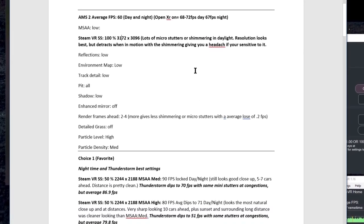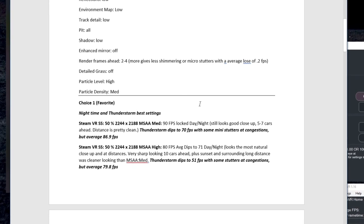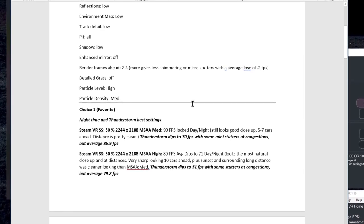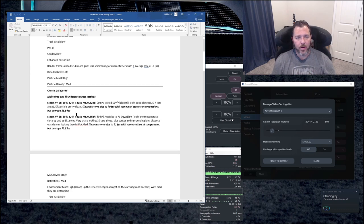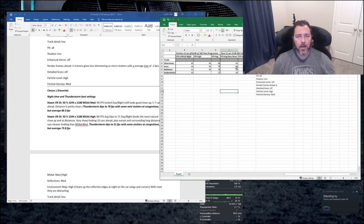My favorite choice is 50%, which is 2244x2188. Running at 50% super sampling, I'm pretty much locked in at 90 FPS as long as you're racing in the daytime. Once it dips into nighttime, that's when it starts to become a problem — you start losing some FPS and getting frame drops. Rain as well, same thing. I tested a lot with Silverstone — it's actually my favorite track — and after getting everything nailed down there, I tried out a few different tracks.